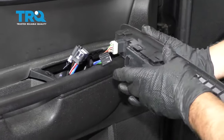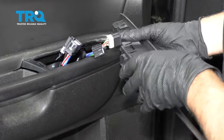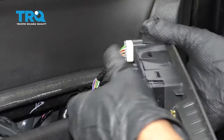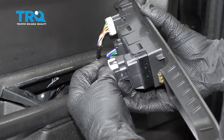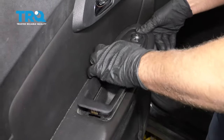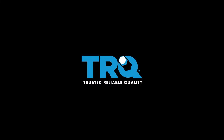Now slide this in position the same way it came out. Lock it down. Take the connector, lock that one in, and lock the main connector on. Push down on that lock tab. Now line the trim piece up in the front first and snap it back in place.